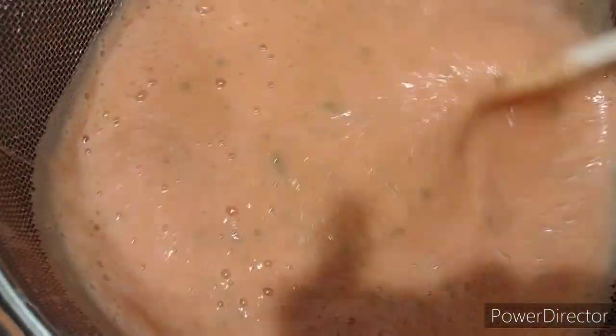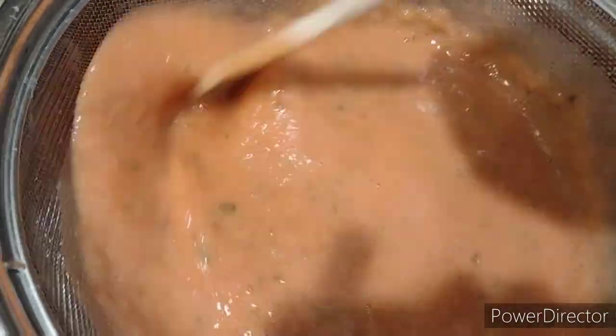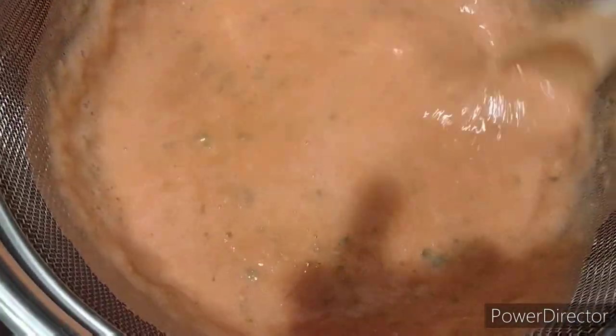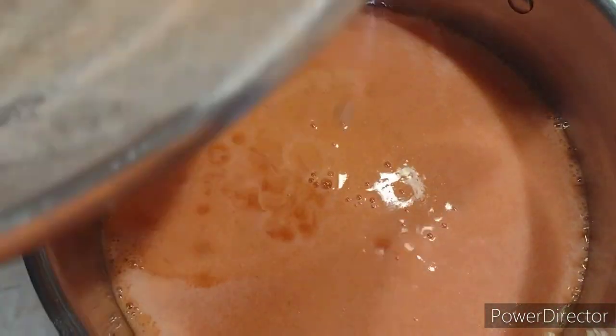In the strainer, you're going to pour in the blended mixture, and I took a spoon and just stirred it around to separate the pulp from the sauce. I'm going to do this completely until all the sauce has been drained. That's the result of how much sauce I've gotten out of the tomato pulp.